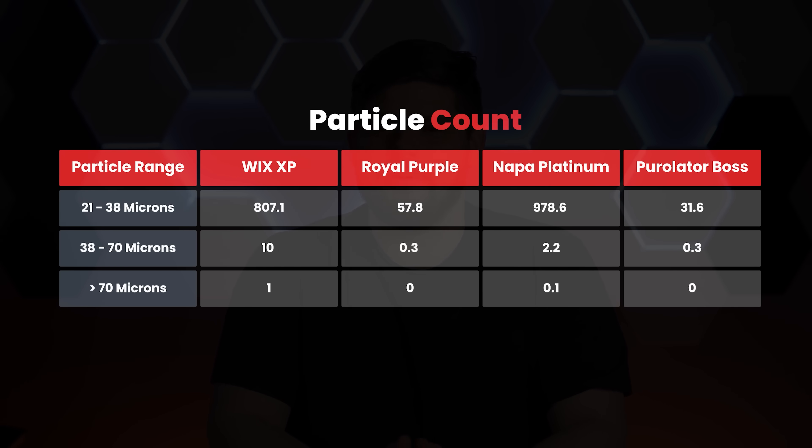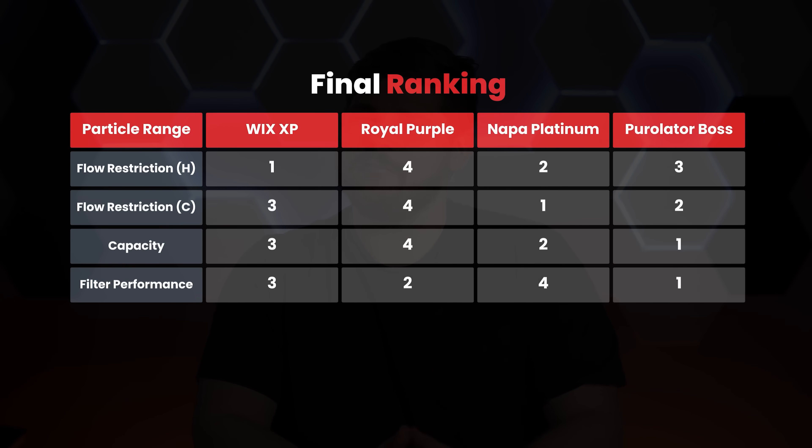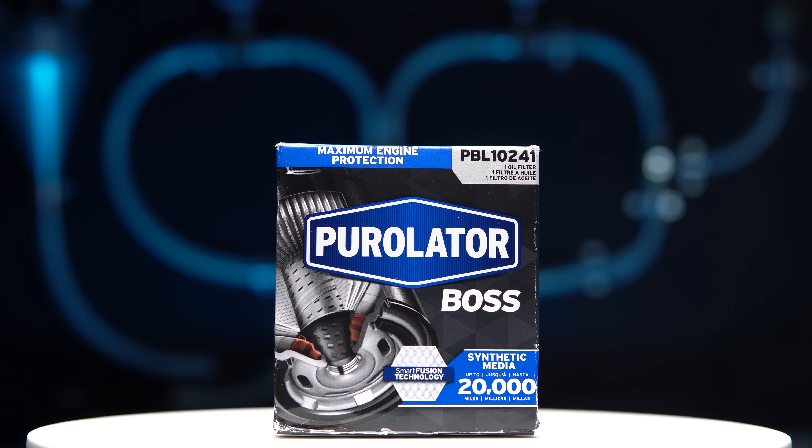The Purolator Boss edged out the Royal Purple ever so slightly, and the Nappa Platinum and Wix XP were very close to each other. Between the Wix XP and the Nappa Platinum, the Wix XP wins hands down — not only did it perform slightly better than the Nappa, but it was also the cheapest filter of them all. If you value filtering performance, the color purple, and not your wallet, the Royal Purple is for you. If you want well-rounded performance and the best filtration of these four filters, the Purolator Boss is the best choice. On the next episode of Best Oil Filters, we will find out if the orange can of death will live up to its name. If you want to find out how an oil filter works, click on the video linked here. Thanks for watching, and catch you in the next one.